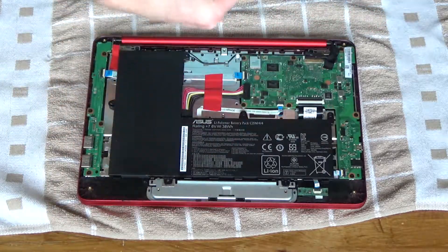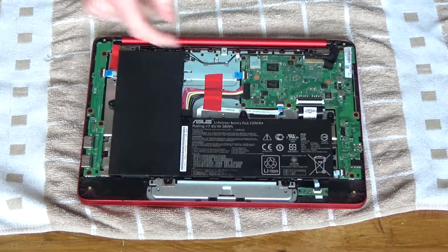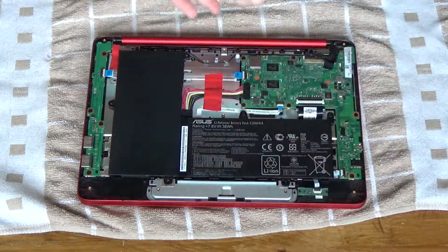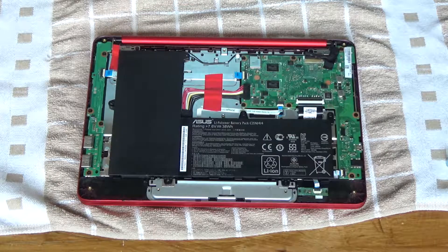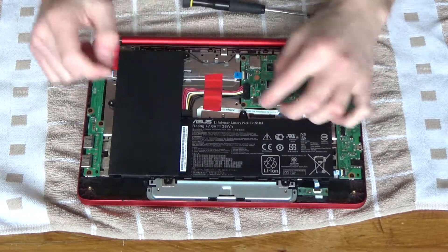That's one of the battery's special screws, because these two screws for the battery are different from all the others, so I'm going to put these two off to one side and take note of where they go. Taken all the screws out, so now I need to unplug it.